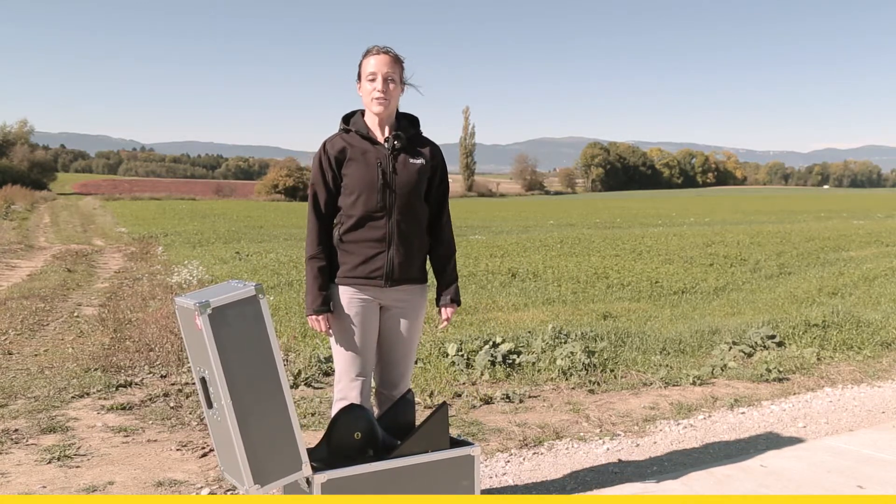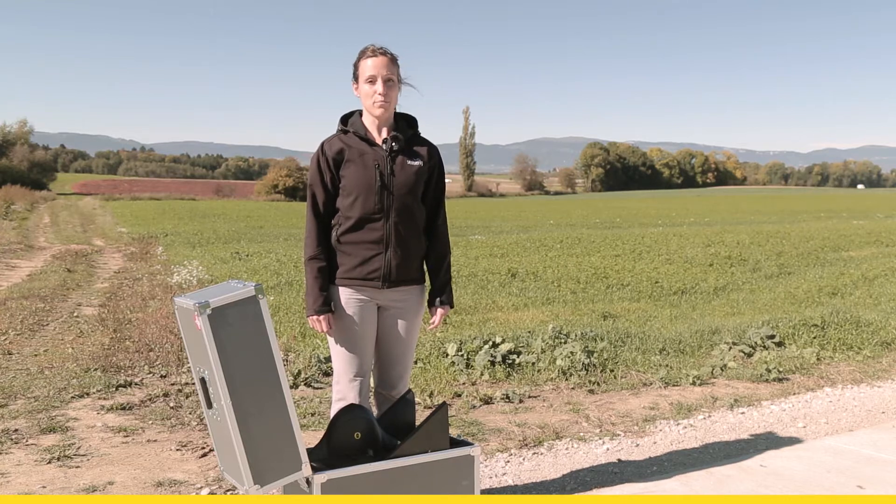Hi, my name is Andrea. In this tutorial I show you how to set up your EB Plus.